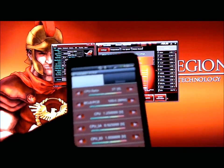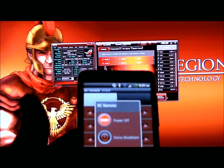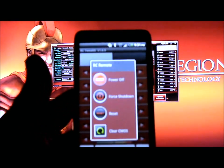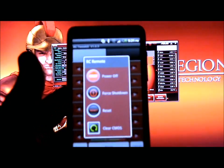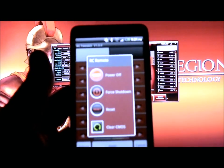The next function on the menu is the PC remote. With PC remote, you can power off, turn on, force shut down, reset, and clear your CMOS via Bluetooth.